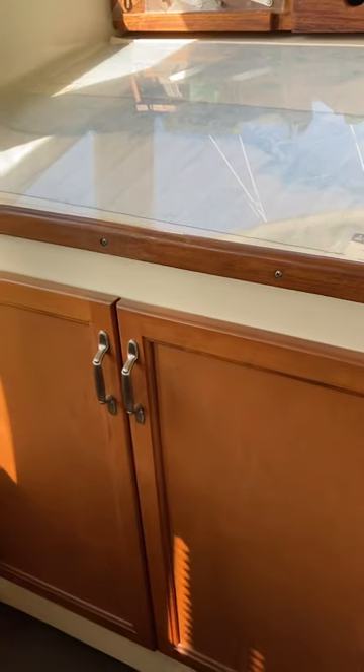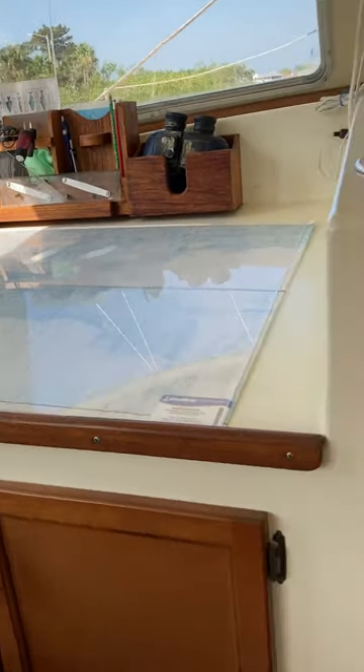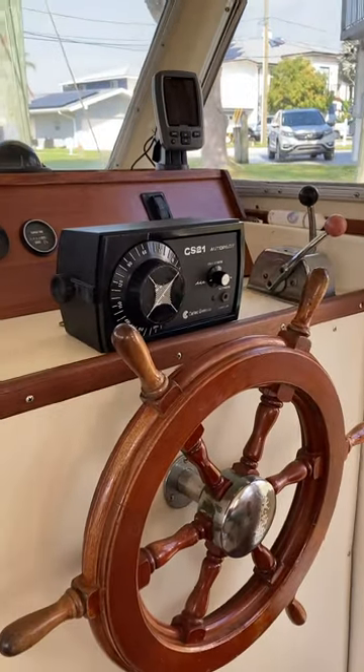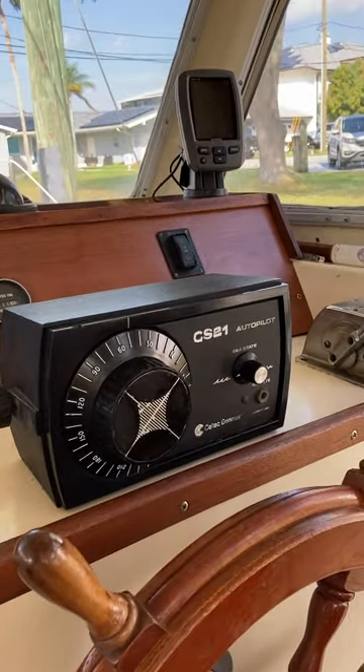Nav station with storage underneath. Your chart table. When you're at the helm we have always used the original Ben Maher Autopilot and it has served us well.